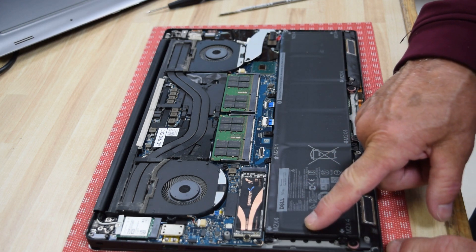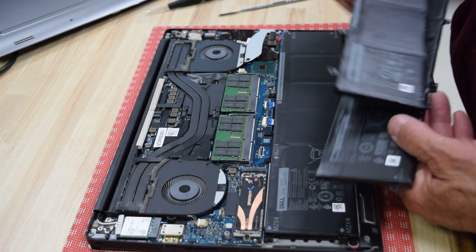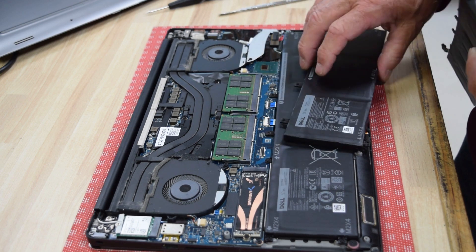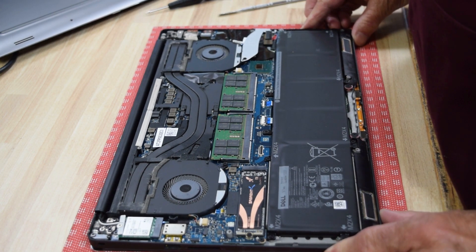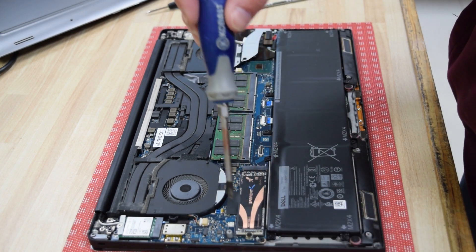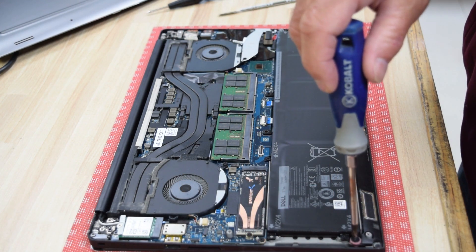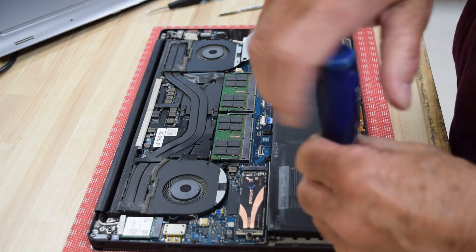Now the plastic bottom cover is off. You can see the battery — this is the big 97 watt-hour 6GTPY. Here's the difference: the 56 watt-hour RRCGW is the smaller one. We're going to install the larger one. There are several screws around the perimeter of the battery to remove.